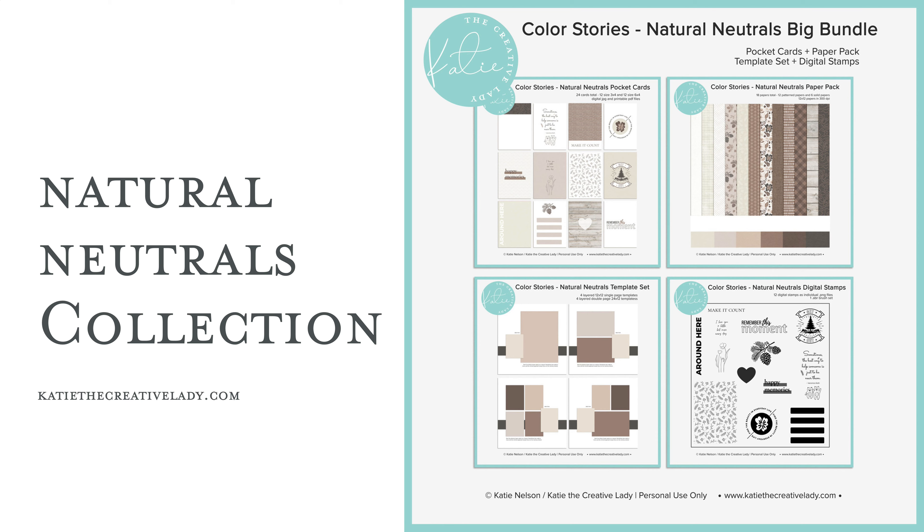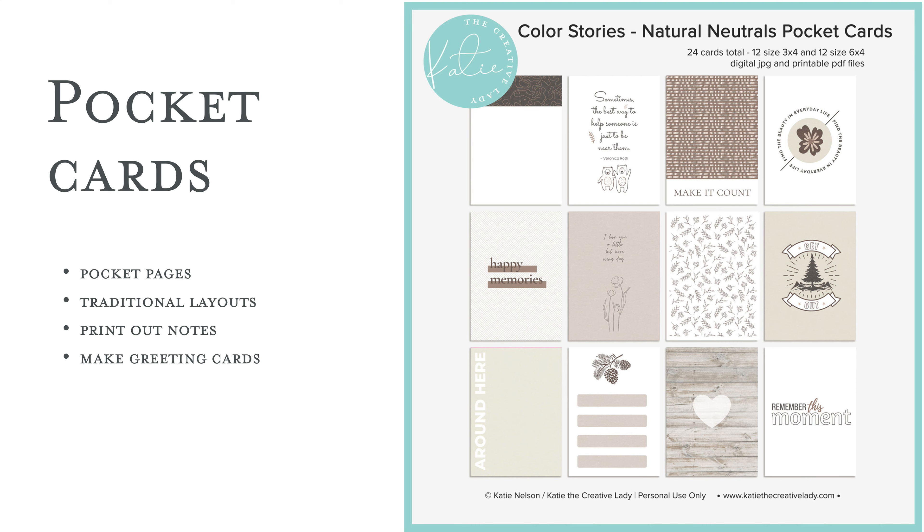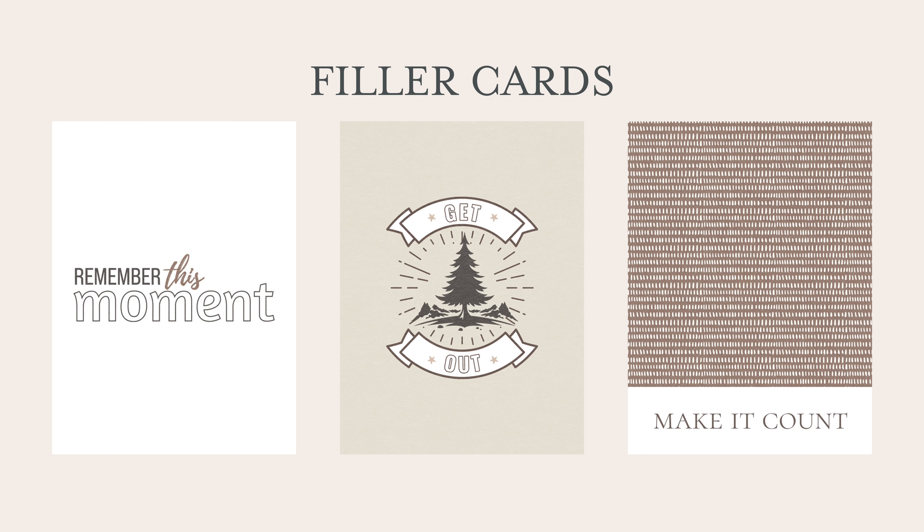Neutrals are always so handy to have and they really help you stretch your scrapbooking supplies. So let's go over what's in this collection. There is a set of pocket cards — I always do a set of 12 3x4s and 12 6x4s, so you have the choice of which size you'd like to use. I always like to include a variety in these color kits so you can use them for several types of memories.